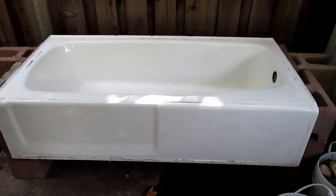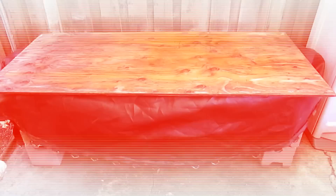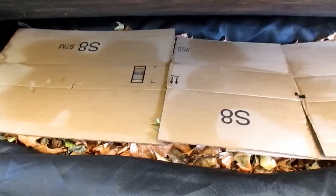Hey there, how's it going everybody? Dan here with plantabundance.com. Today I'm going to be doing another DIY project. I went ahead and picked up this 350 pound cast-iron bathtub with plans to convert it into a vermicomposting system, and I'm happy to report the project is now complete. I'm very happy with the results so I'm gonna go ahead and share with you exactly how I put the system together.